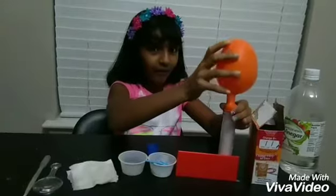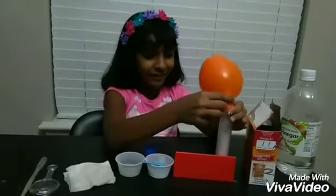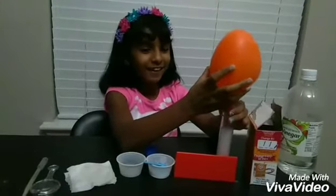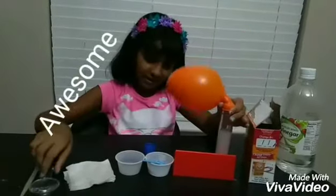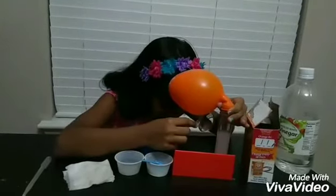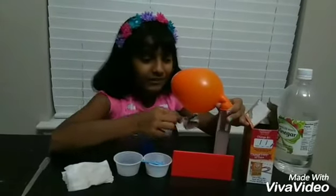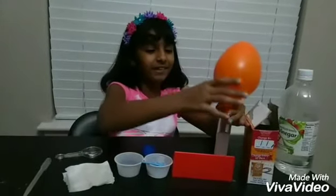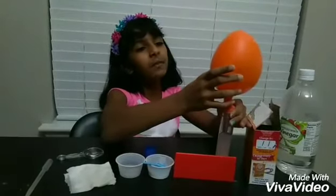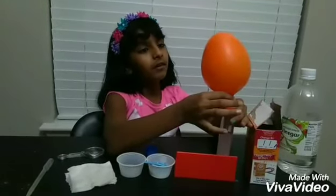Oh my gosh, that's so cool! I barely even knew it would happen. Oh, that was awesome! I'm going to take my magnifying glass for a closer look. Whoa, there's a lot of bubbles — so much bubbles all over the place! This kind of reminds me of an orange bulb light.